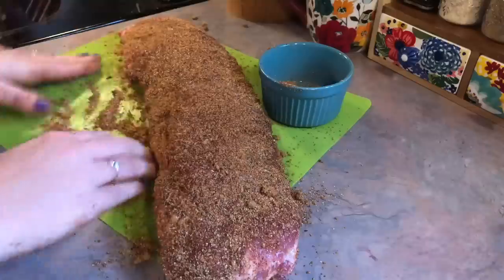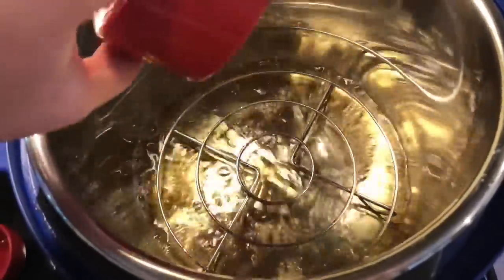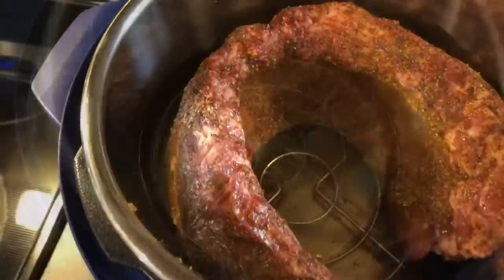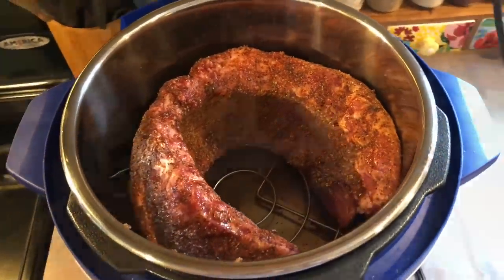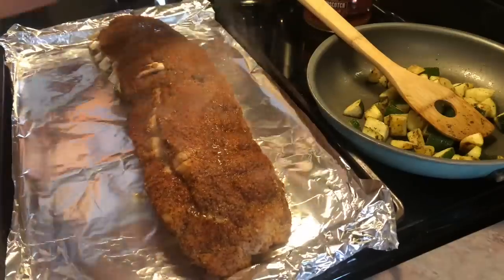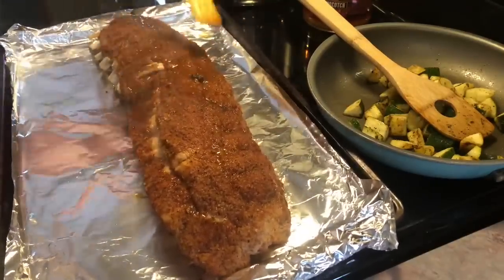Next I placed the trivet into the bottom of my Instant Pot and added in some apple cider vinegar and apple juice — the recipe with exact measurements will be linked down below in the description box. I put the ribs into the pot with the meaty side towards the back, placed the top on, and set the timer for 23 minutes. I left it on natural release for five minutes and then released the pressure.